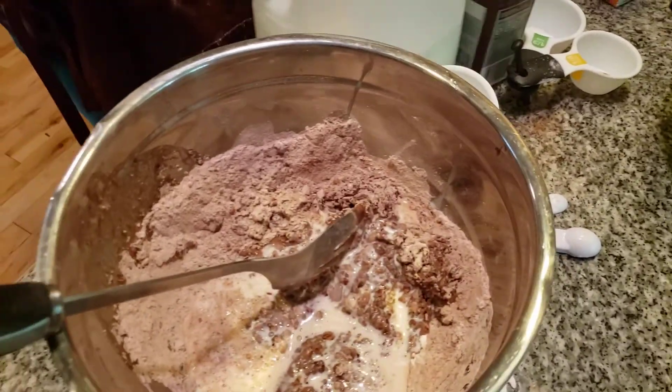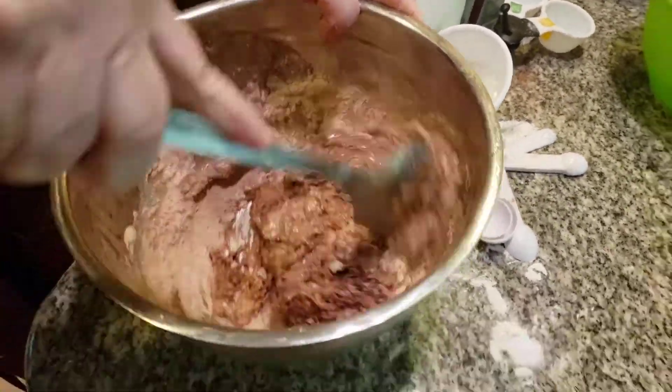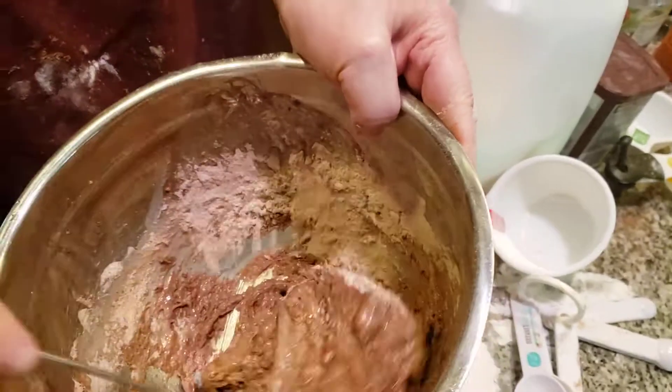See what happens now — this is too dry. I knew this was going to happen. There we go. You want it moist — it's muffin dough.